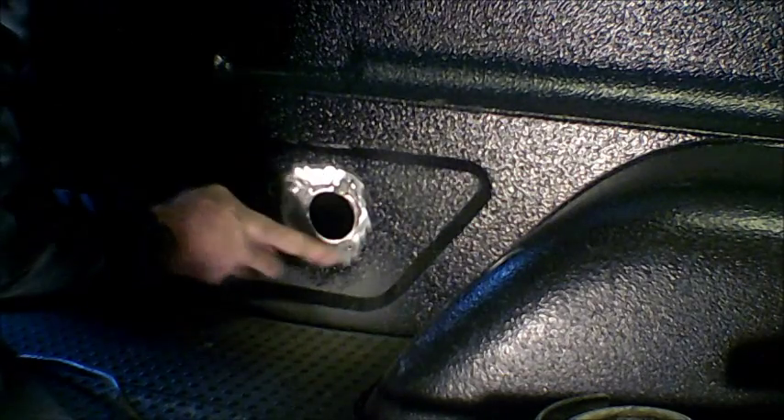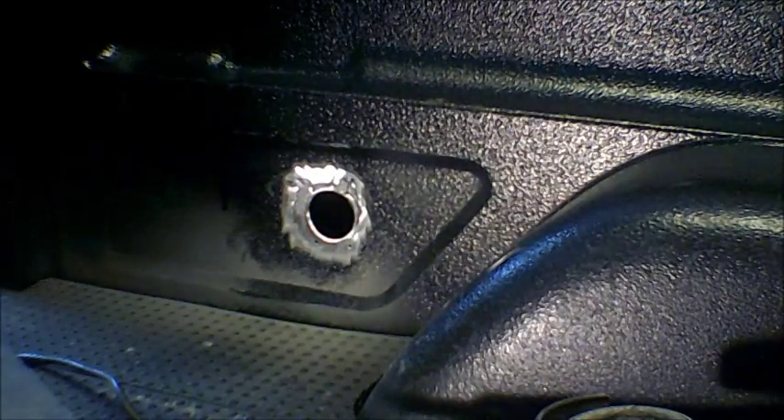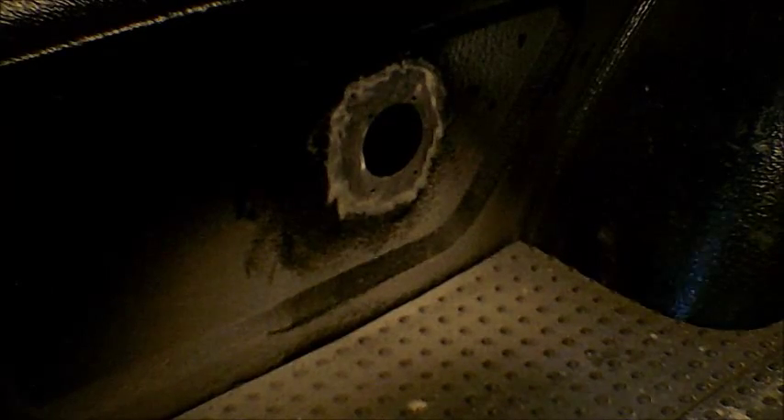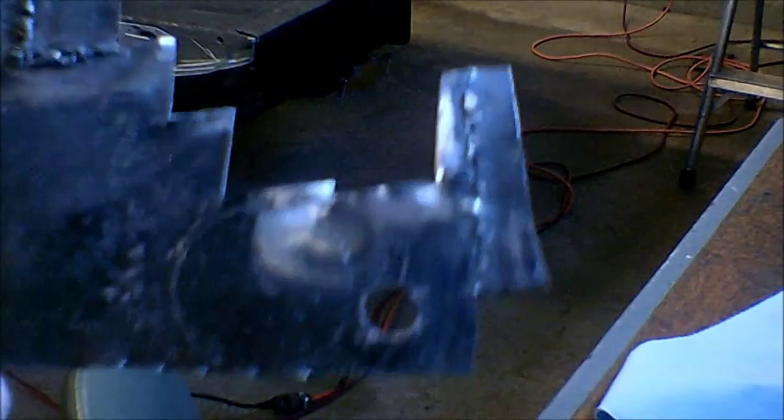Now I'm going to cut a piece of material to fit in behind there if possible. This hole is exactly two inches, so the first thing I'm going to do is cut a two-inch circle. And believe it or not, this scabby old piece of scrap steel is going to be my steel supply. There's my circle — I'll buff this clean before I cut it out.